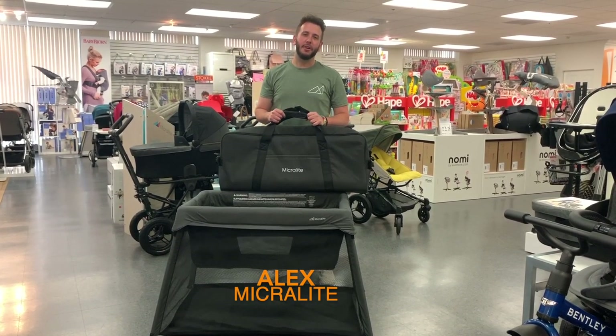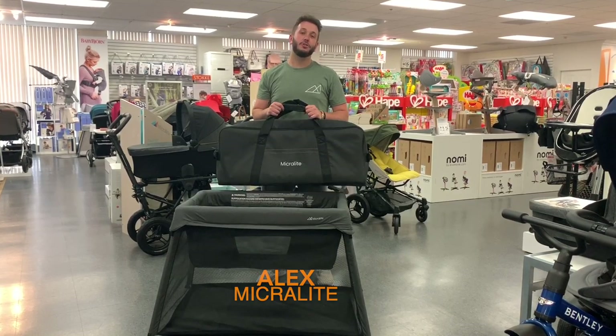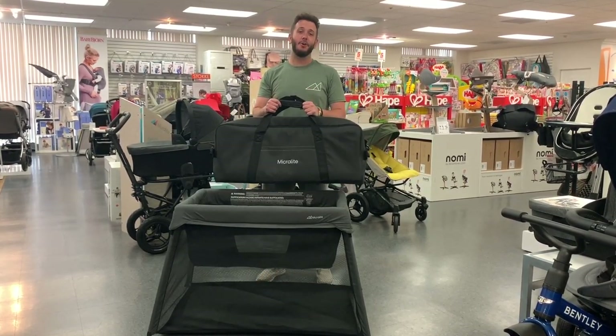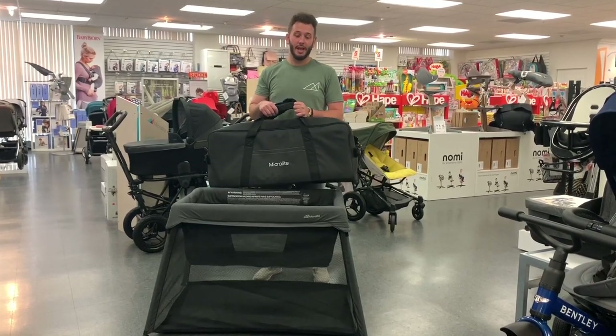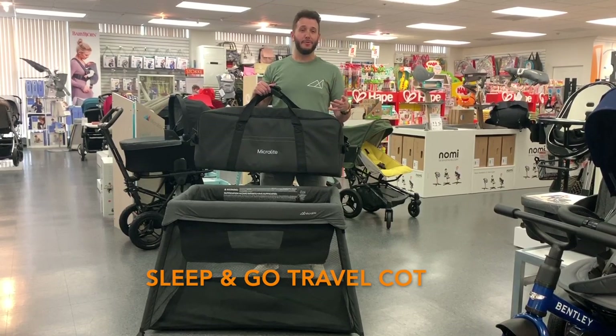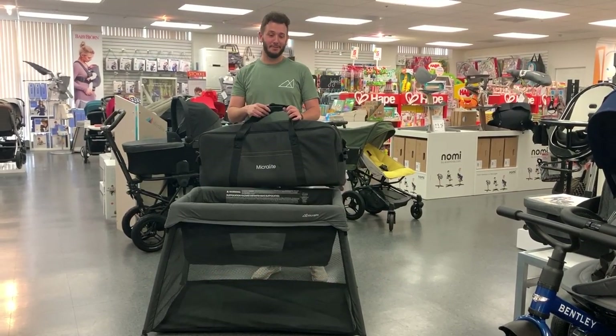Hi, I'm Alex. I'm here with Microlite. We are a British stroller company and this is our first take into an at-home or on-the-go sleep solution. This is called the Sleep & Go Travel Cot. I'm here with my friends at Kidsland today to show you guys how to use it.